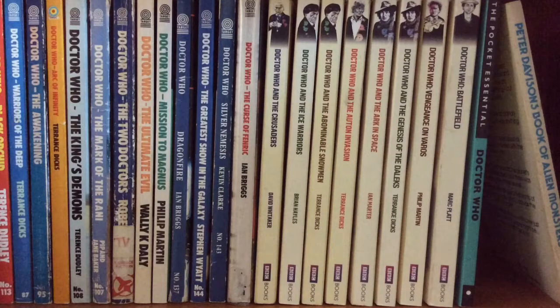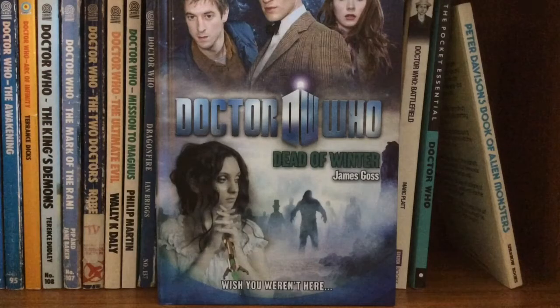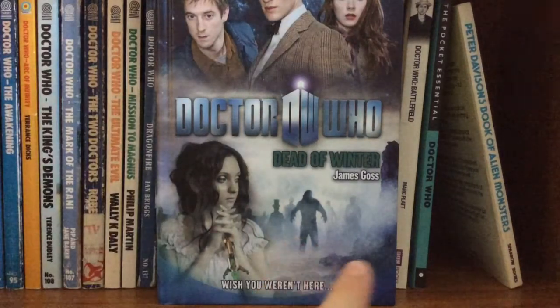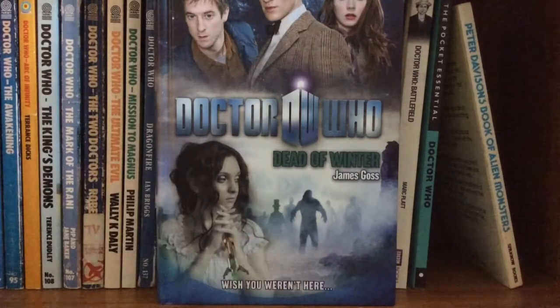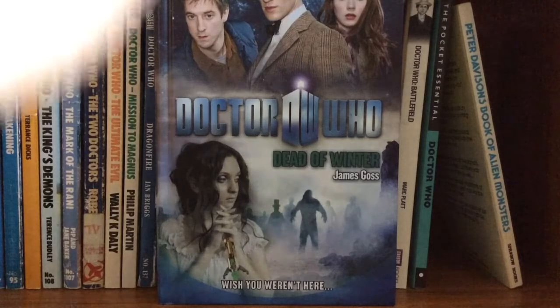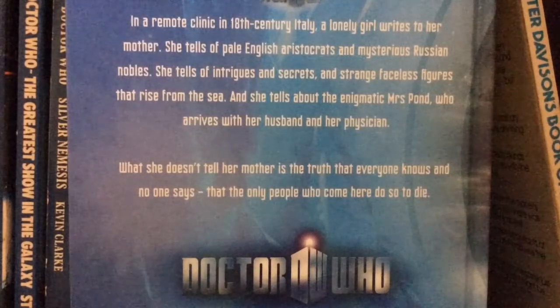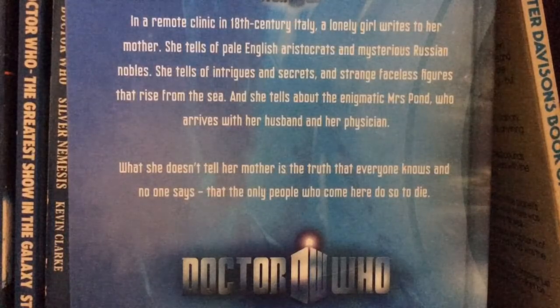For book releases, we have Doctor Who: Dead of Winter. I picked this up from a charity shop today and I'm so happy I did, because I absolutely love collecting the books. As you can tell, that is the Siren from the Curse of the Black Spot holding the 11th Doctor's sonic screwdriver, and I particularly love the background creatures right there as it looks very creepy. It's got Matt Smith, Karen Gillan, and Arthur Darvill as Rory. If you'd like a better look at what this story is about, just pause this video right here.